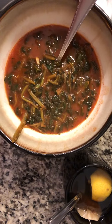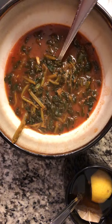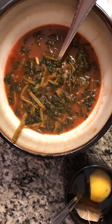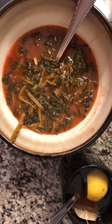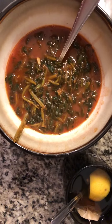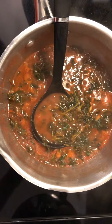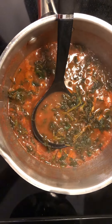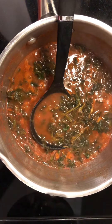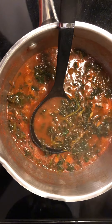It contains 16 ounces — which is equal to 2 cups — of chicken broth, 16 ounces of tomato sauce, 1 minced garlic, and 1 package of frozen spinach.